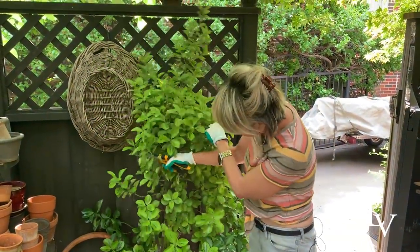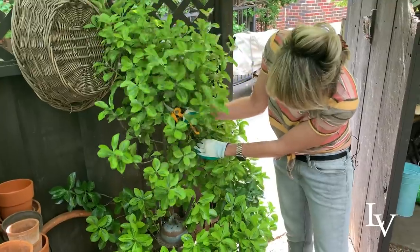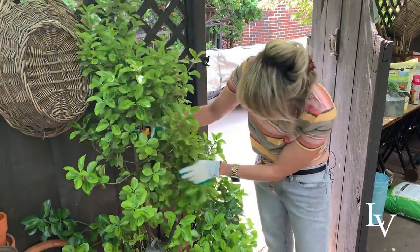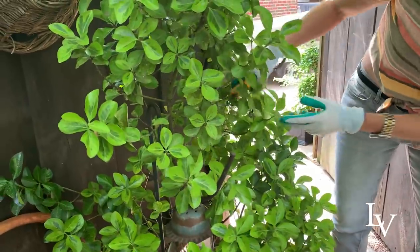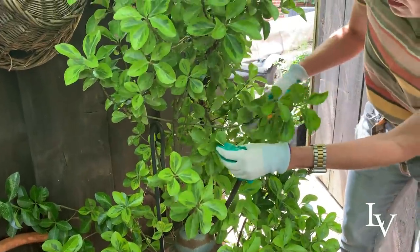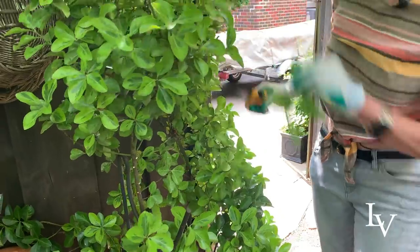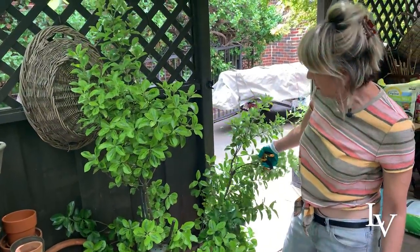I'm just going to first identify where the top of my ball would be — of my top ball. So here is the top. I'm going to leave this in case I want a third ball. So now where's the bottom of my ball? It's right about here, I think. So I'm going to first define where that is by just removing some branches. You can already see almost immediately the potential. This one over here, I'm not going to need — you can see how this is excessive.